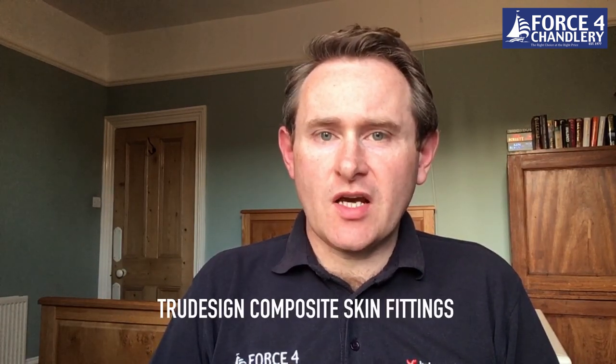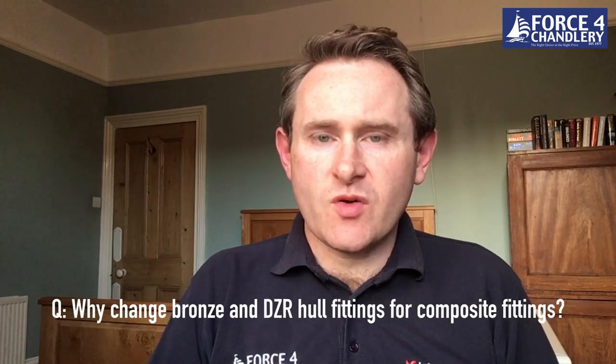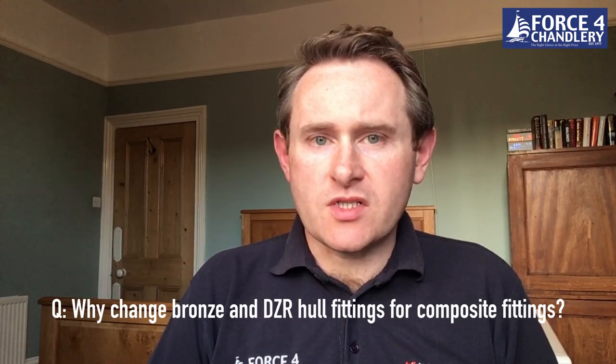Hello, welcome to Force 4 at 4. In these videos we're going to answer some of the more general questions we've had on the online forum this week. The first section is going to be relating to True Design composite fittings, and the first question is: why should you change your bronze or DZR hull fittings for composite ones?